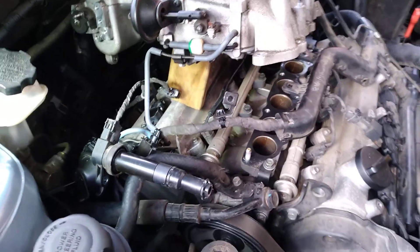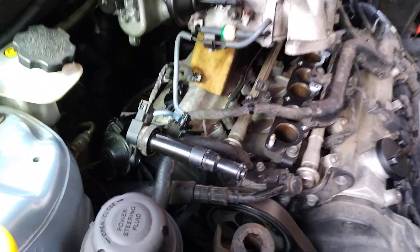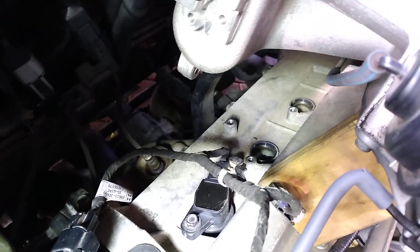I'm back inside this engine again. Remember on my last video I replaced number one at the back — this time I'm replacing number three and number five.